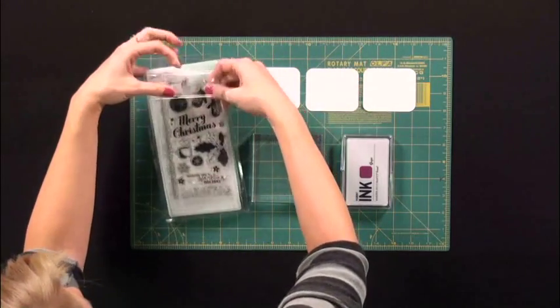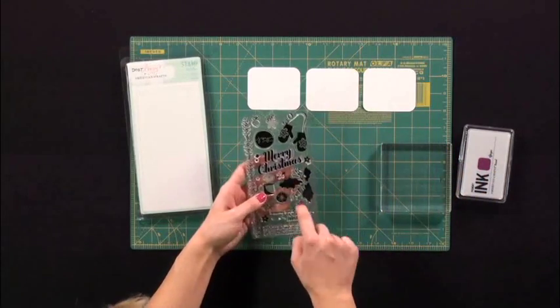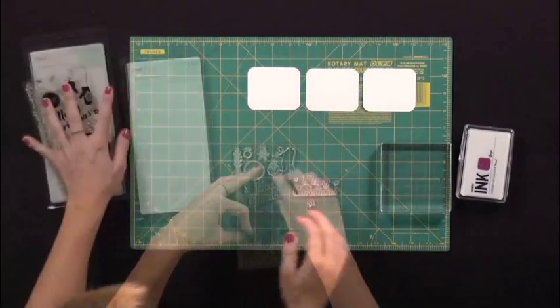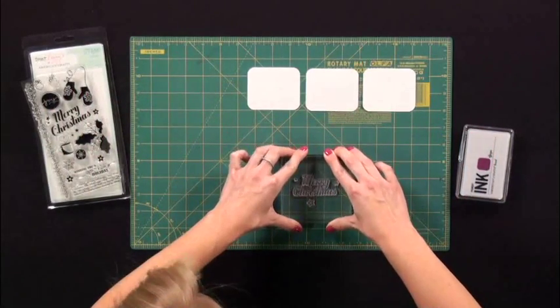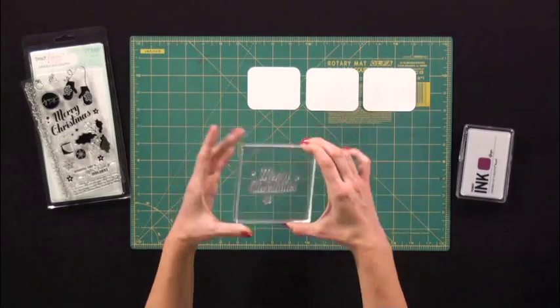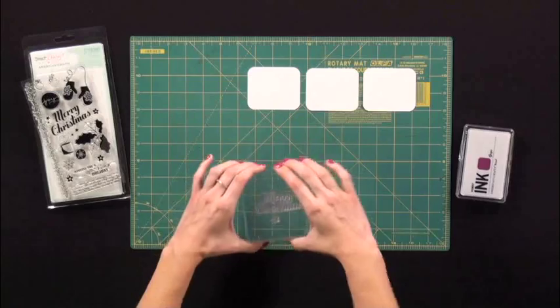So I think for this project I am going to use this one and a couple of the stars to create a little composition. Then I take my clear block and I push down on it. And there you go — it's as easy as that. There's no need to actually piece them on. Once you just lay them out, you grab it and you're good to go.